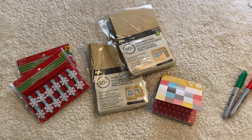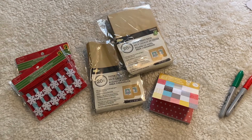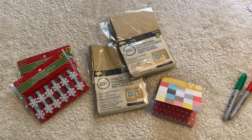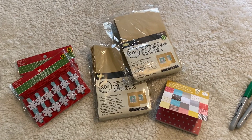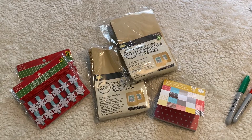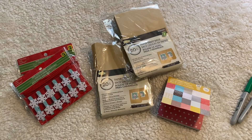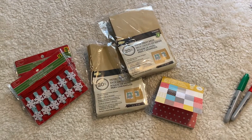The past couple of years I have done a DIY kind of inspired advent calendar for the kids. They've really enjoyed it so I continue to do it every year. I'm going to share really quickly in this video the things that I buy in order to make it possible and how I go about putting it all together.